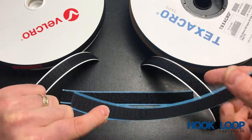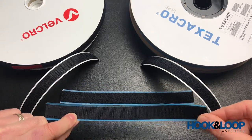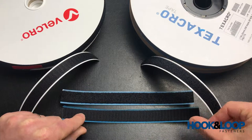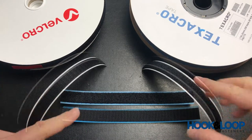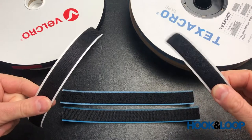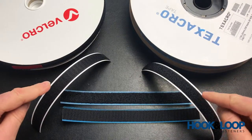With the Texacro, being an economy, low-cycle tape, it just comes as a generic general purpose self-adhesive. The difference between the two tapes in terms of the hook and loop itself is very different in its construction.